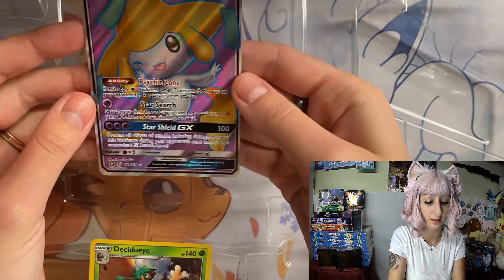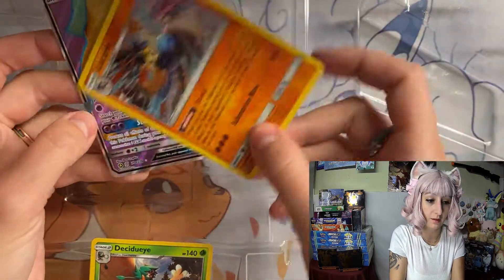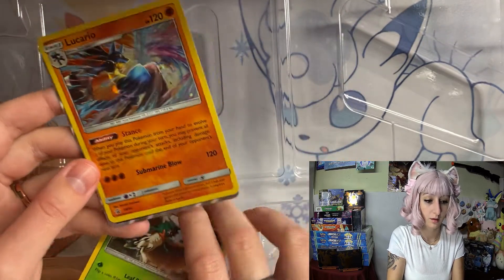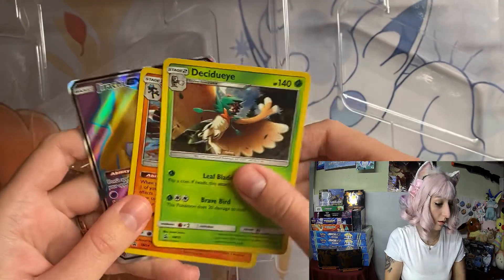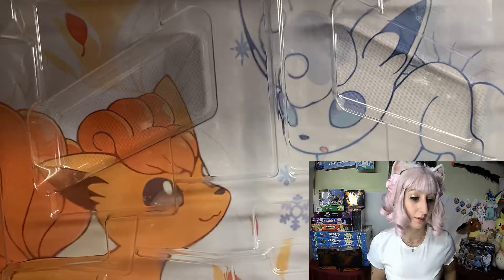Drucily — I really like this card. It's so cute, it's sticking out its tongue. And then we have Lucario on top of that.